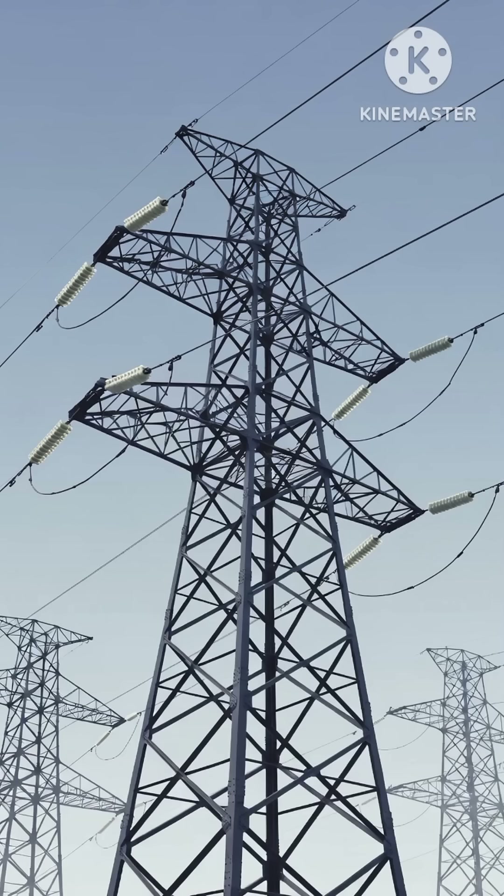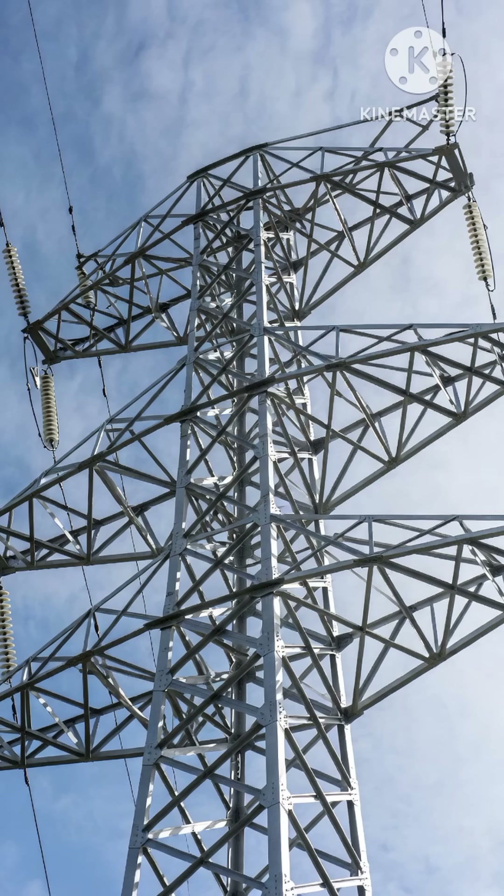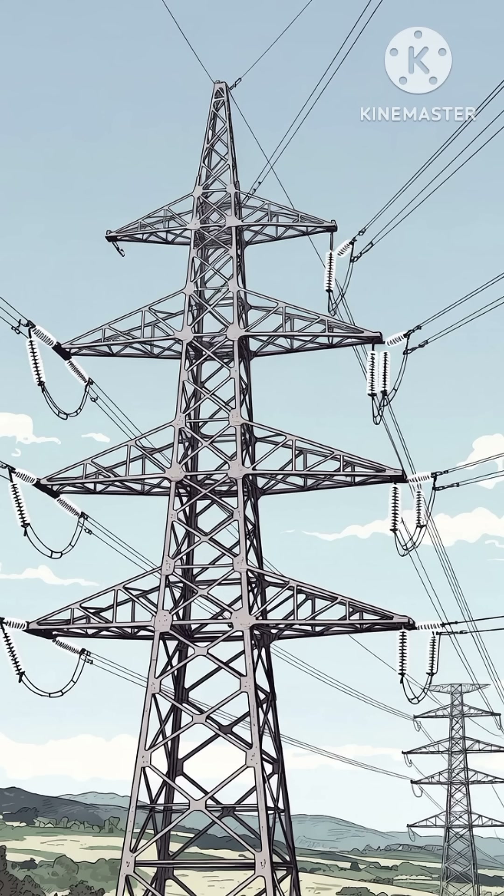Today we're looking at what a strain tower is and why it's used in power transmission. A strain tower is a stronger type of transmission tower built to handle high tension on power lines. When a line changes direction or angle, the tension increases, and a normal suspension tower can't manage this load.